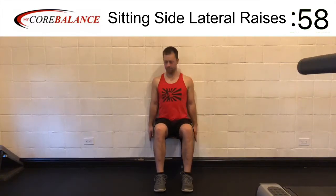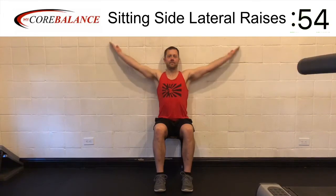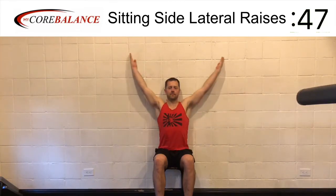Sitting side lateral raises. Sitting in a backless stool so that you can maintain contact with the wall on your back. Hands start by your side with the pinky fingers touching the wall.